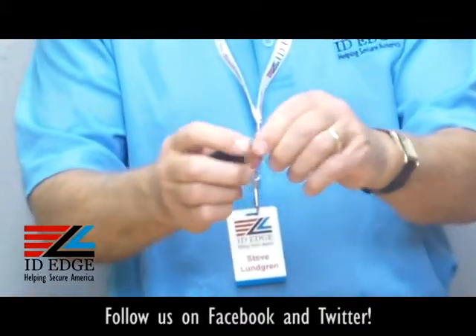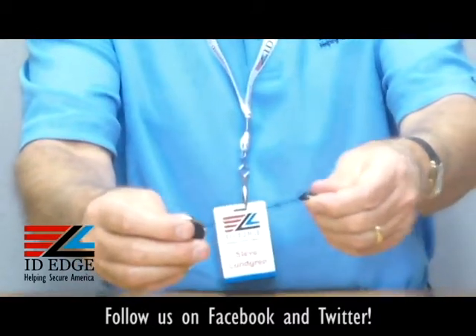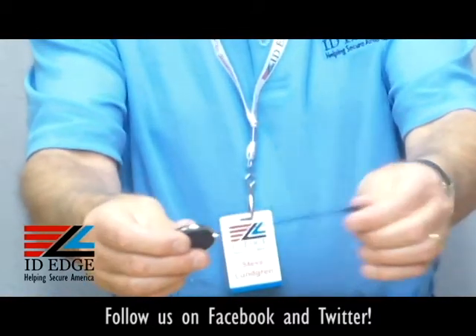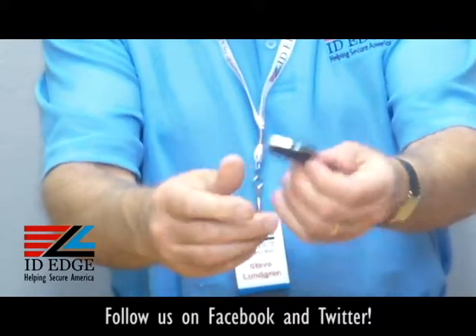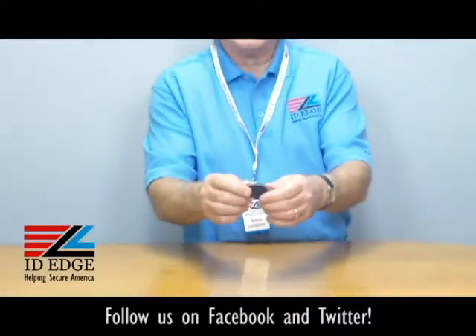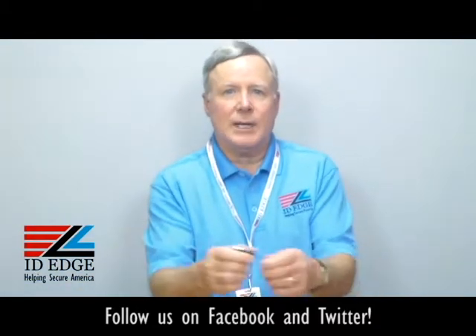Another unique feature — it's got a little piece of rubber in between here, so when it goes back and hits the badge reel it's cushioned, which also helps it last a lot longer. Not to mention a stainless steel spring inside that keeps it going smoothly and for a long time.